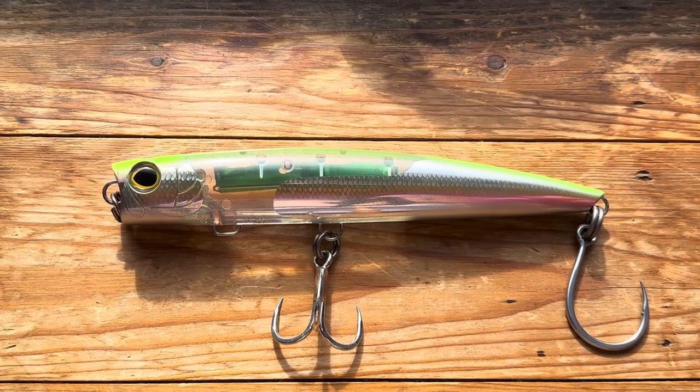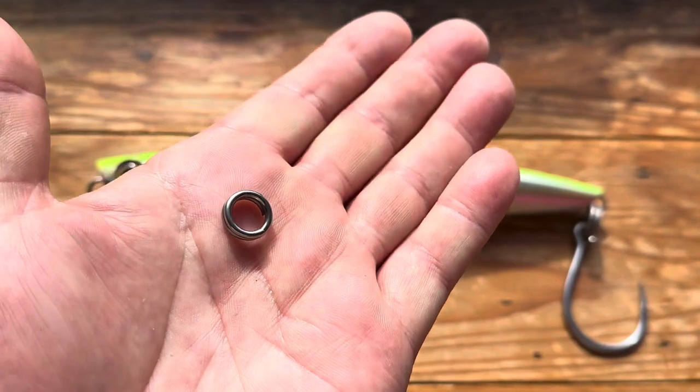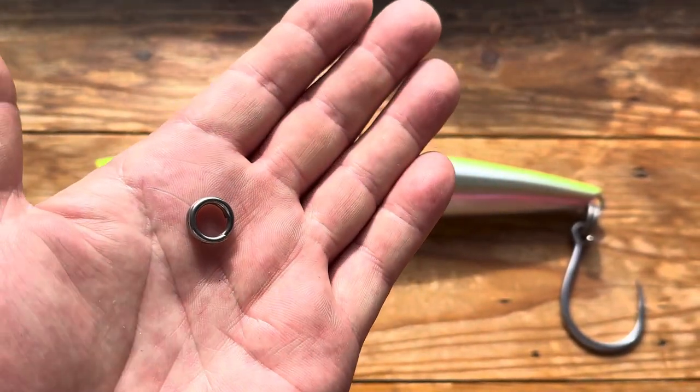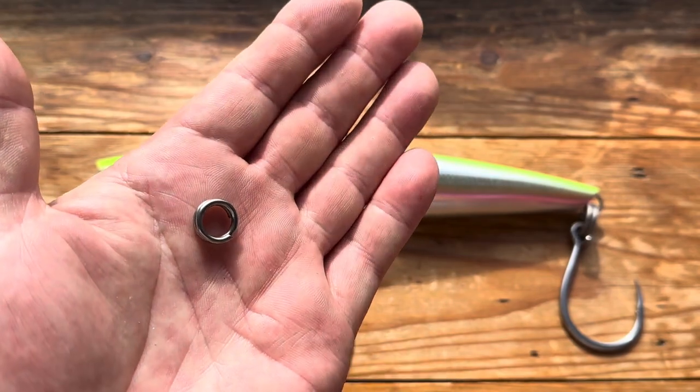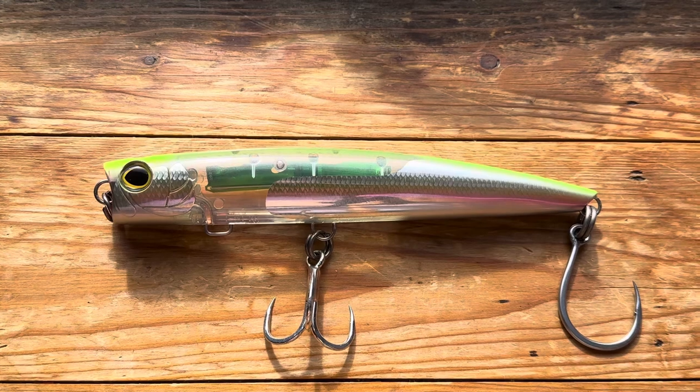It did come with split rings, but just split rings only — two of them — and they're not forged. They're fairly tough but not forged, so obviously they go into the pile of crap split rings.